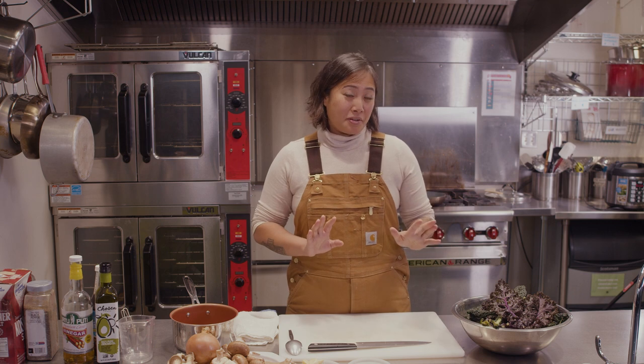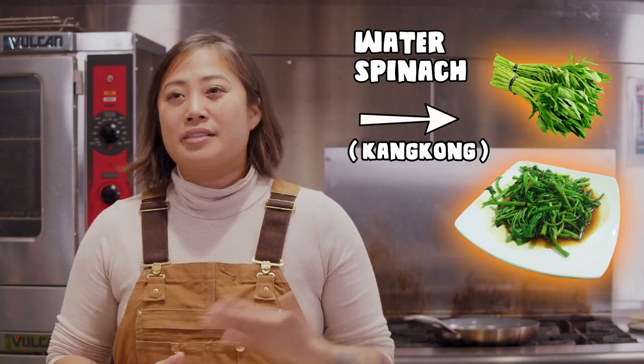Hi, my name is Melissa, and I am the owner of Musang in Beacon Hill. Today I couldn't be more excited to be here with Tilth Alliance, sharing one of my favorite recipes growing up, but with a Pacific Northwest twist. Adobo Gang Kong is a Filipino vegetable dish where we use water spinach, also known as Gang Kong.